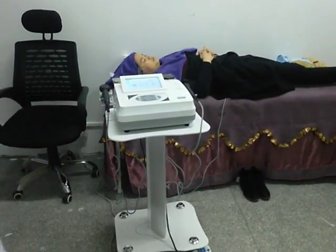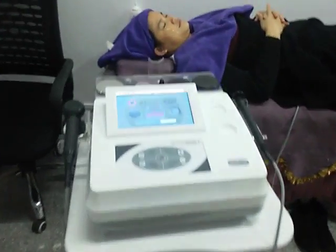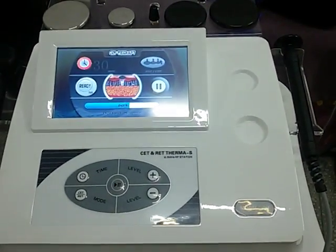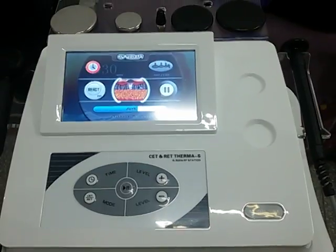Hello, this is Ice from TMB Beauty Equipment Company. Now I want to introduce our CATRIT-RF face lifting and body slimming machine for you.